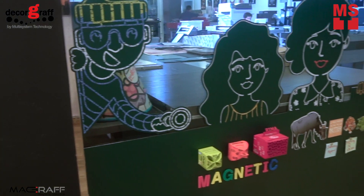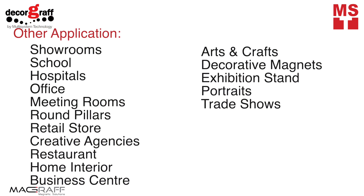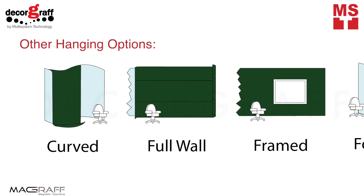Let your ideas stretch across the wall and turn lifeless walls into a boundless floor-to-ceiling interactive wall. Choose IronMug Wall Decor. For more information and more informative videos like this, like and subscribe to our YouTube channel.